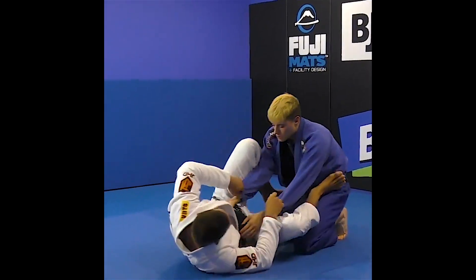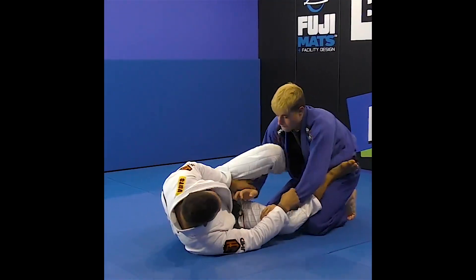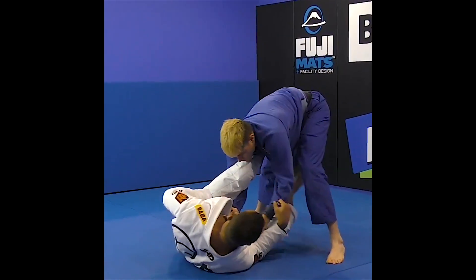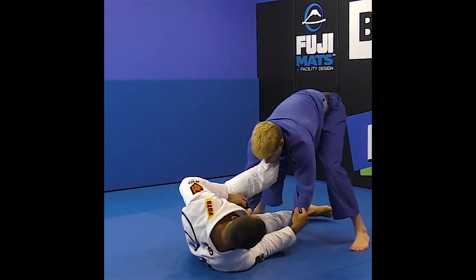Go for it. Here, there, he goes up. I place my foot on the hip, place my foot on the bottom, and I knock him down.